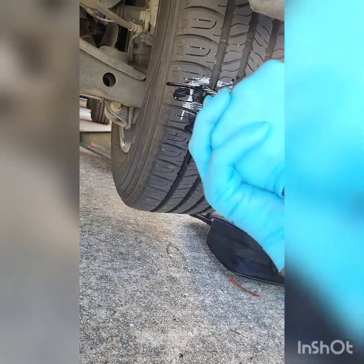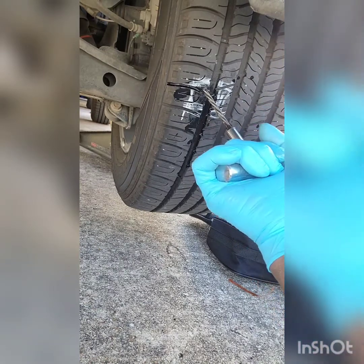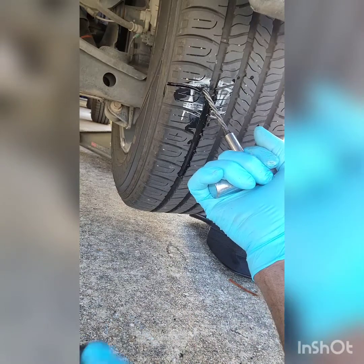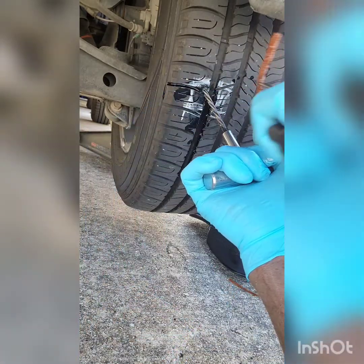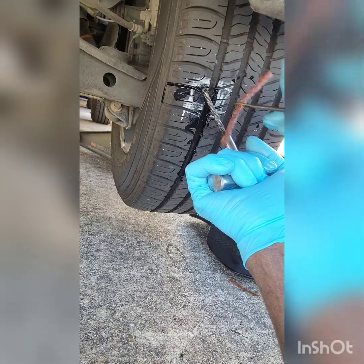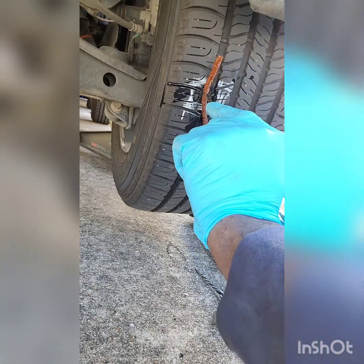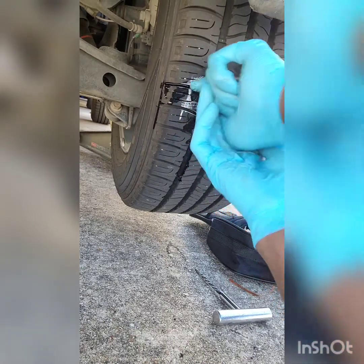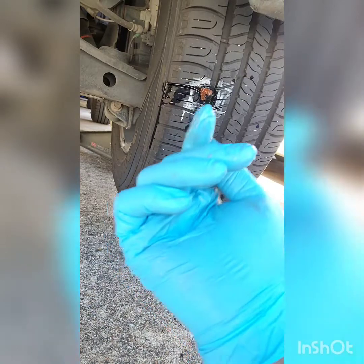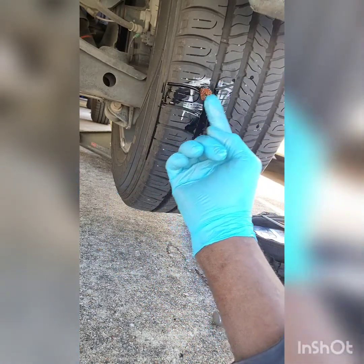So we've already reamed the hole out. I'm gonna pull it and I'm gonna stab it with the plug right away before I lose all the air pressure. It's harder to put it in when you lose air pressure — once you have the air pressure, it's easier to put it in. Put it in and you pull. This is the excess — you don't want to leave all of this hanging off.